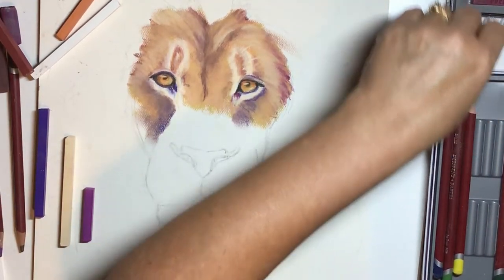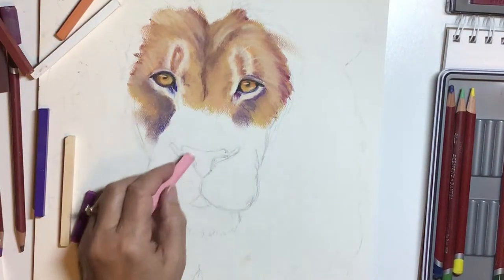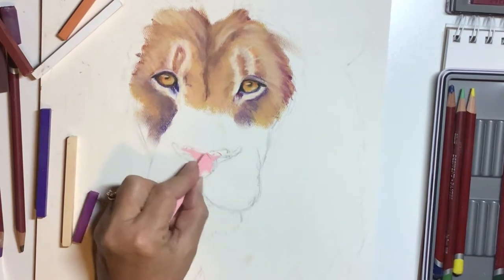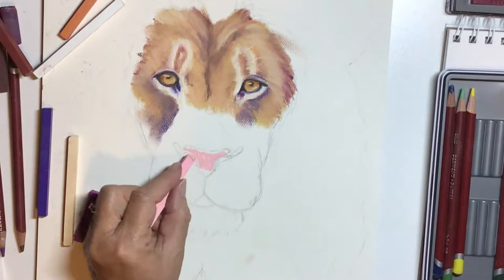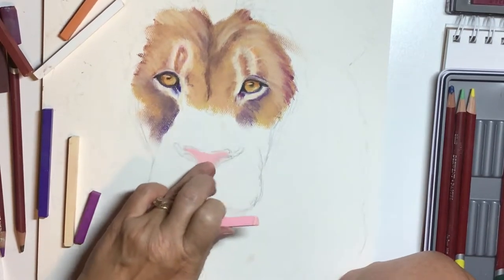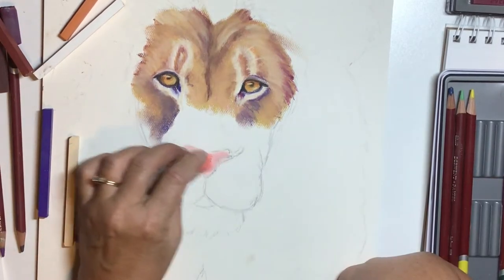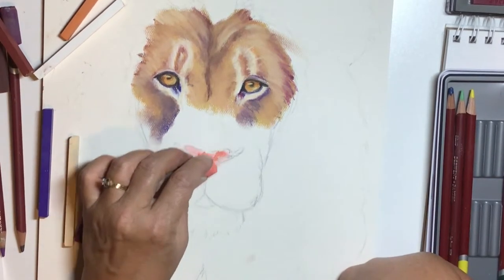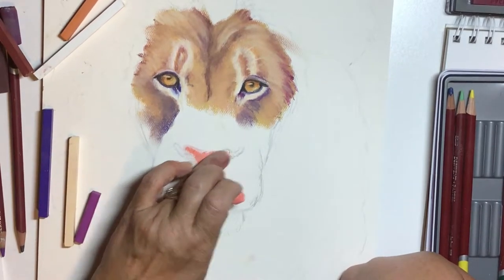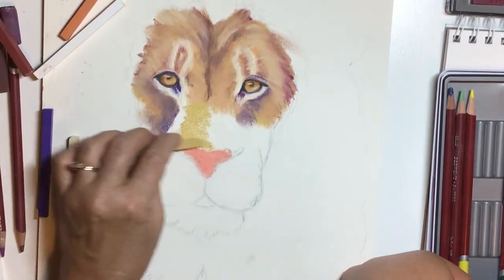Now we're going to take some of those same colors and techniques down into the nose and chin area — down into what's called the muzzle. I'm going to start by laying in the pink of the nose. It's not really a true pink; it's almost a tangerine color. So I'm going to add a little bit of a peachy orange shade to it and blend those colors together.